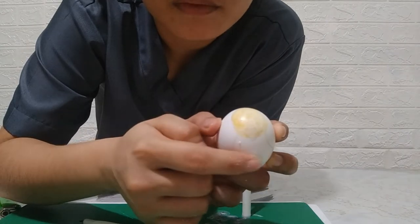You can see that the egg has a smooth seal covering the hole.